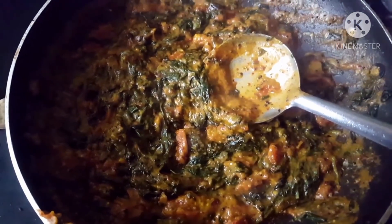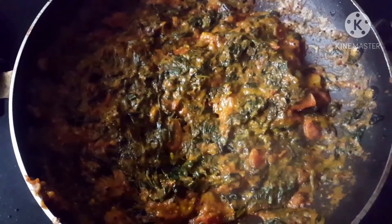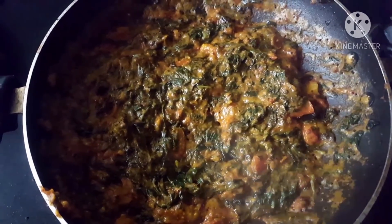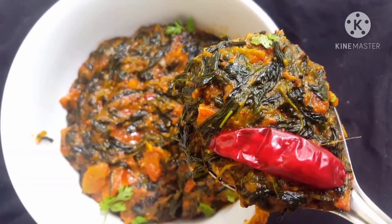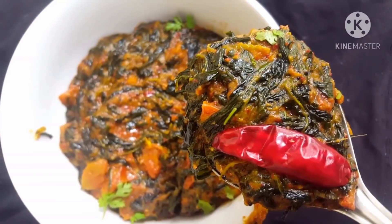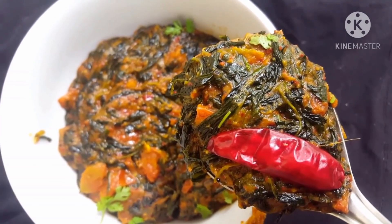The final dish is ready. We have some taste — perfect! We are ready for you. We will share with you and see you soon in other videos. Until then, I will take care of you.